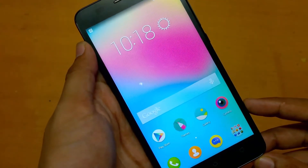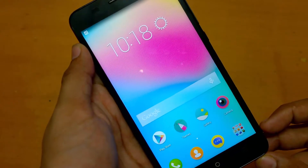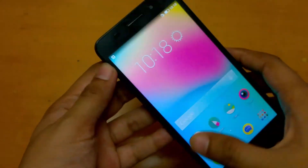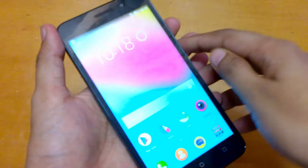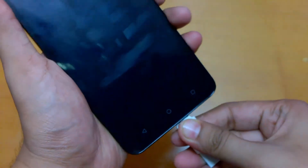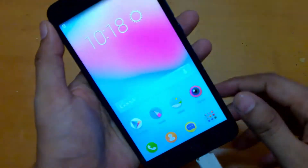Hey guys, namaste. This is Sarvesh Dharag from TechConnection, and today I am going to show you whether the Huawei Honor 4X supports OTG or not. So let's test that — this is the OTG, let me connect this.